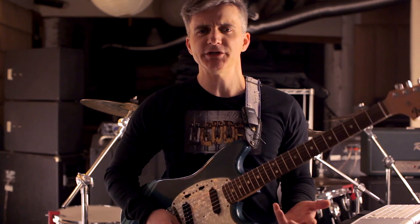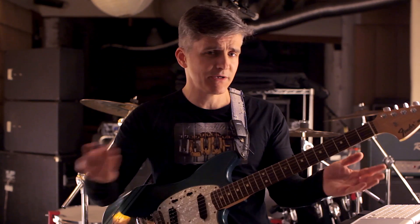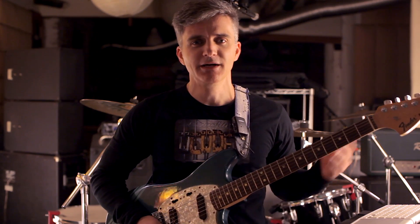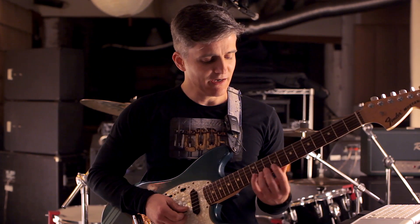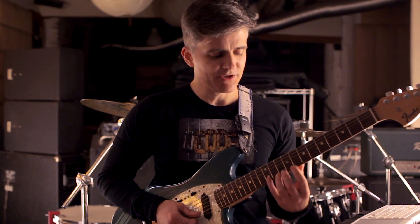Whereas Yngwie is very staunchly traditional most of the time. He's playing harmonic minor, he's playing Phrygian dominant, which are essentially the same notes with different chords behind them. And this is one of the rare cases where he pulled out a little rock flash, and boy is it impressive.